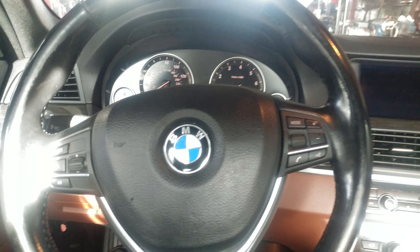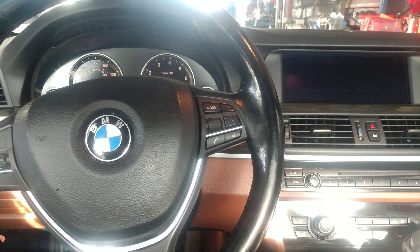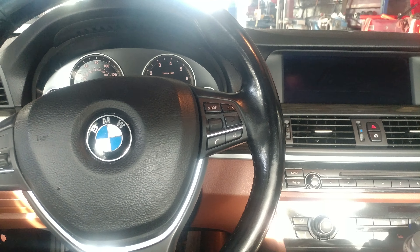Welcome to Manny's Automotive. Today we have a 2013 BMW 528i, and I'm going to be showing you how to reset your oil maintenance light on this vehicle.